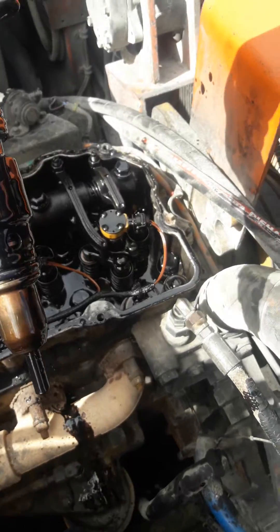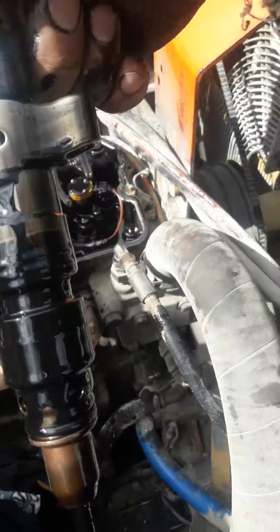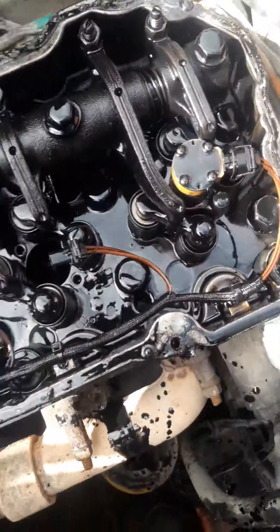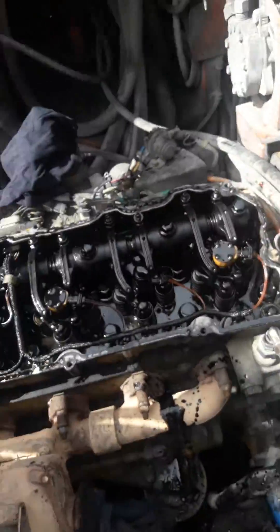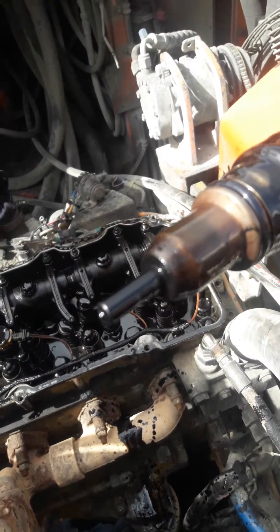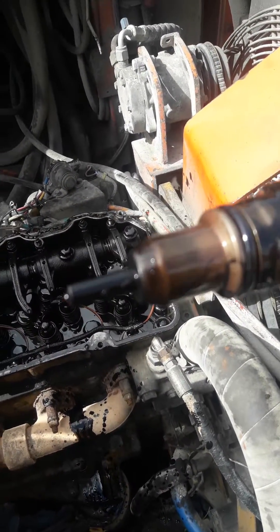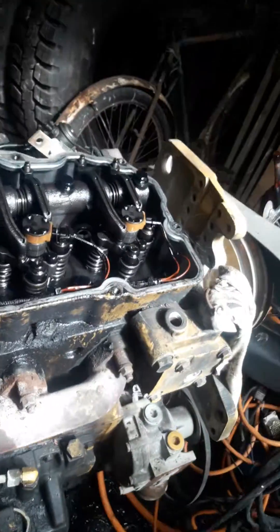Because the engine oil runs through the injectors and down into the cylinder, that's where we get our vacuum sucker and suck all that out. We've got to be really careful not to damage the tip on the end, especially if you want your core rebate.